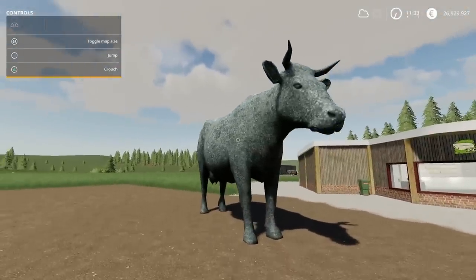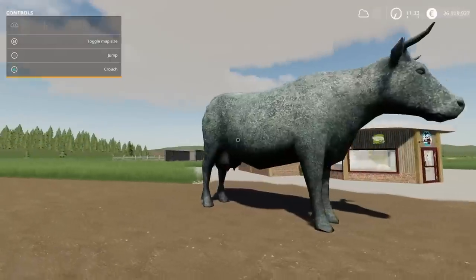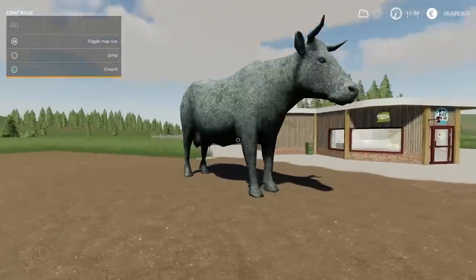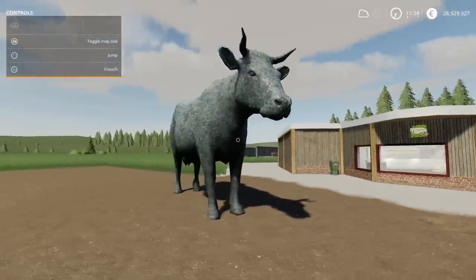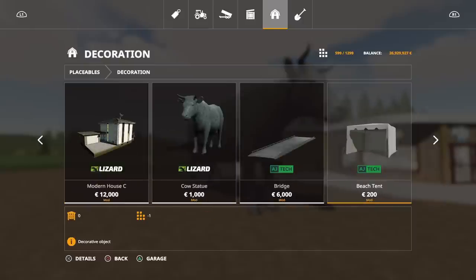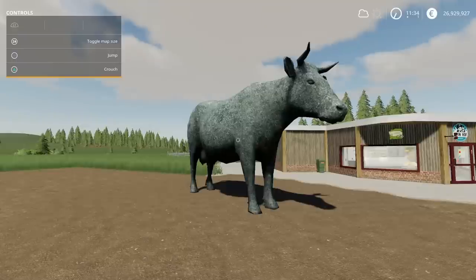Moving swiftly on — if you want to annoy your neighbours, have one of these. This is the Cow Statue by Taylan Agro Mods: 1.26 megabytes download, one slot. You'll find it under Placeables under Decoration. 1,000 to buy, one slot to place. Something a bit different.